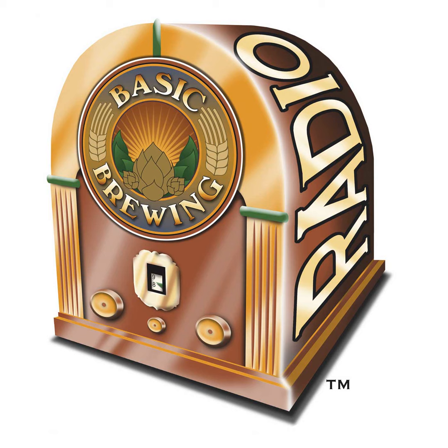Welcome to Basic Brewing Radio for Thursday, October 25, 2018. I'm James Spencer. Here at Basic Brewing Radio, we're all about homebrewing. This week, homebrewer and engineer Alex Roberts helps me conduct an experiment. How fast should your chilling water flow through your immersion chiller? Should you gush or trickle? Is there a hybrid strategy that's the most efficient? Stay tuned.